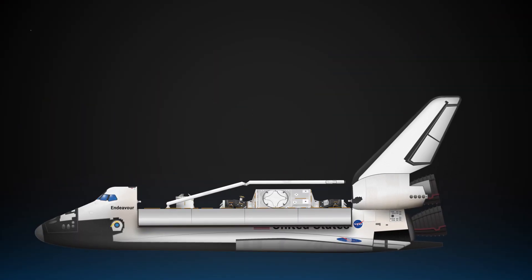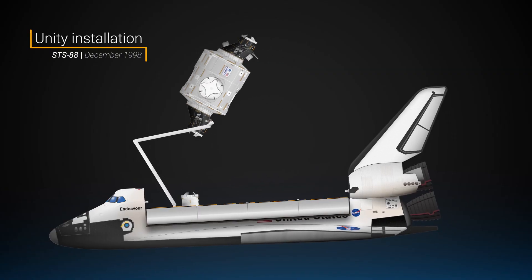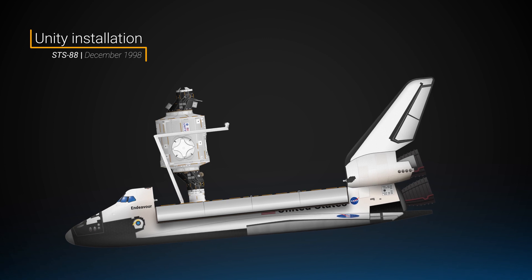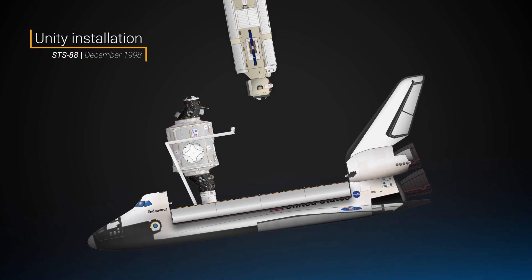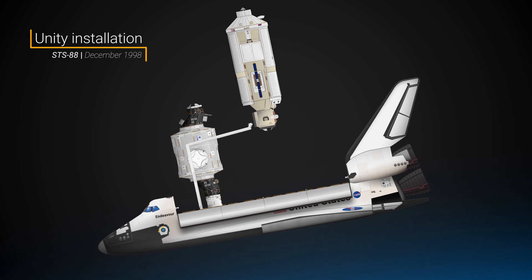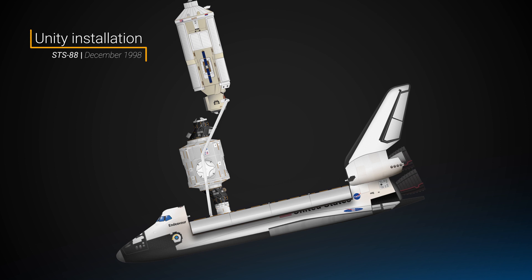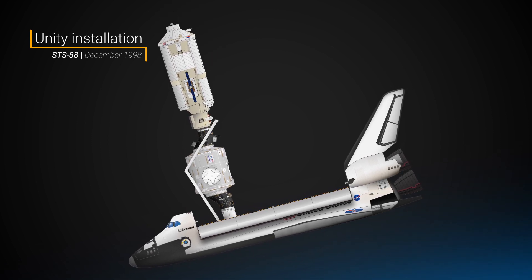Once in space, the STS-88 crew used the shuttle's robotic arm to remove the Unity module and its docking adapters and attach it to the orbiter's docking system. Then on December 6th, Endeavour's crew rendezvoused with Zarya and used the robotic arm to capture the module, attaching it to the other end of Unity via the other mating adapter. With the firing of Endeavour's thrusters, the two modules were mated together at 1:07 AM UTC, December 7th, 1998.